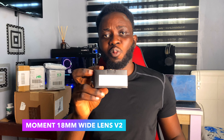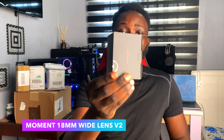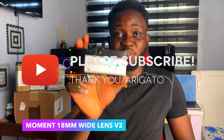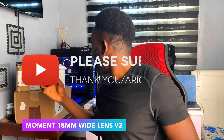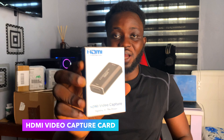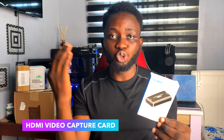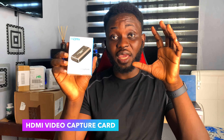Let's get started. The first item — I'm using my unboxing knife for this. We have the Moment Wide Lens v2. This is a smartphone wide lens I'm going to use for my iPhone Pro Max. I'm seriously curious what results I'm going to get with the Moment Wide Lens v2 — it's 18mm. Stay tuned if you want to see how this experimentation goes.